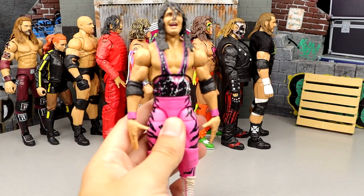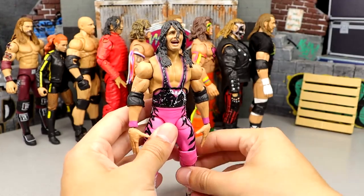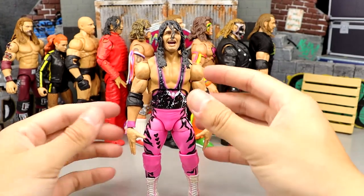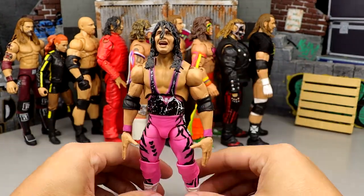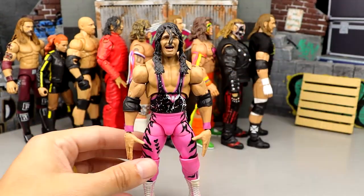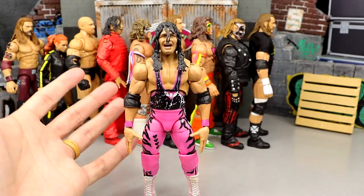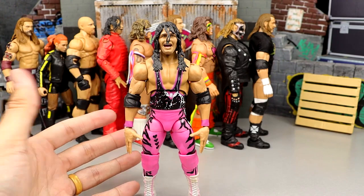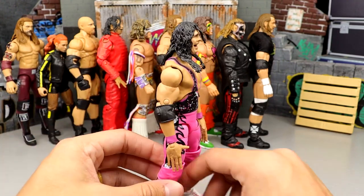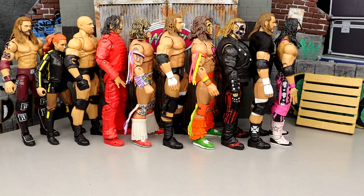Number 47 is the first Bret Hart figure. Not a terrible release, but it did come in Series 2 next to Shinsuke Nakamura. The head sculpts were not very good, I like the gear, but it has a lot of the problems early Ultimate Editions face — no butterfly joints, things of that nature. I think the Legends figure is certainly better, so this one's definitely not up at the top for me.